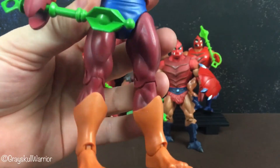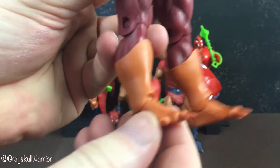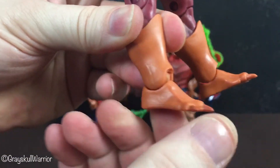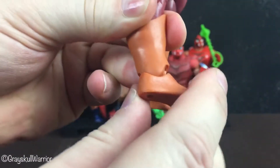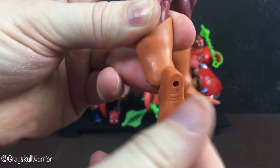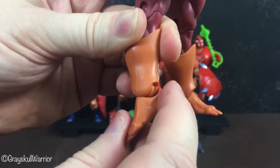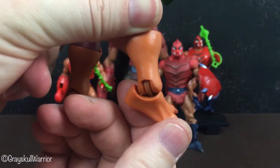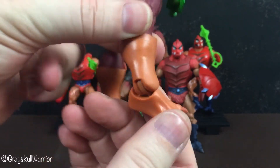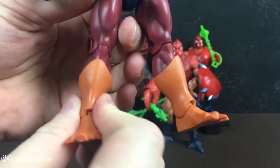The funny thing about this Clawful — he has kind of unique foot articulation. If you can see here, it actually spins around in a full circle. It's just a small peg in there that allows him to rotate his foot all the way around.